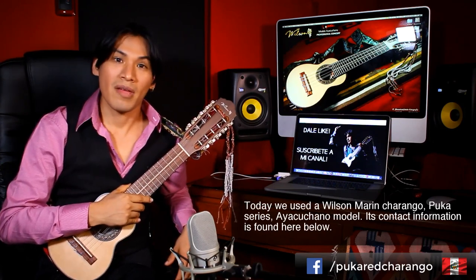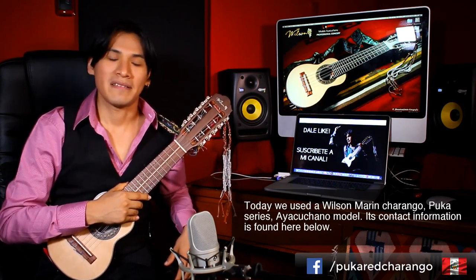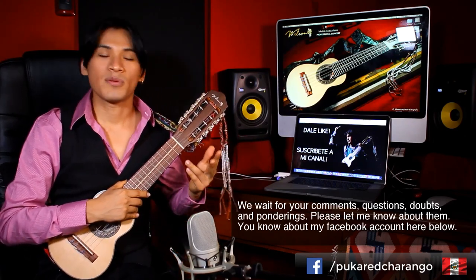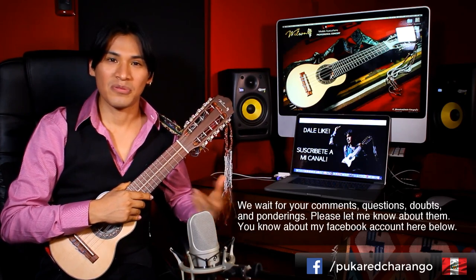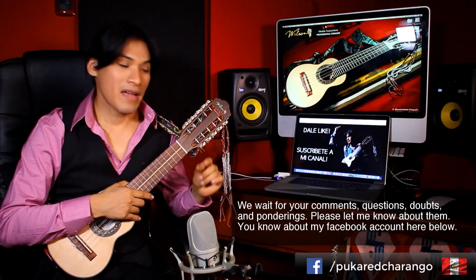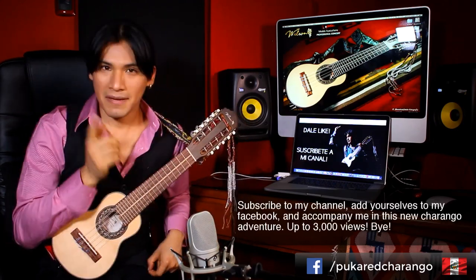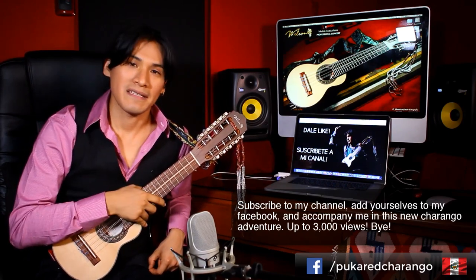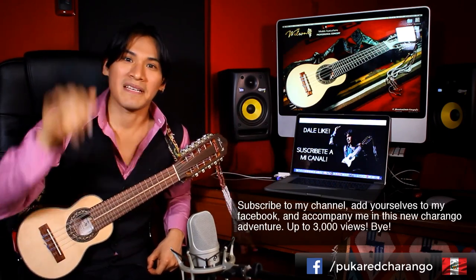Today we have used a Charango Wilson Marine, the Seriapuka model Ayacuchano — your contacts are here below. We hope for all your comments, your questions, your doubts, your inquietudes — please let me know, and here below is my Facebook account. Subscribe to my channel and join me in this new Aventura Charanguística. Hasta las 3000 visitas.